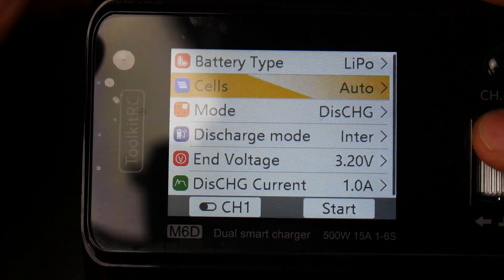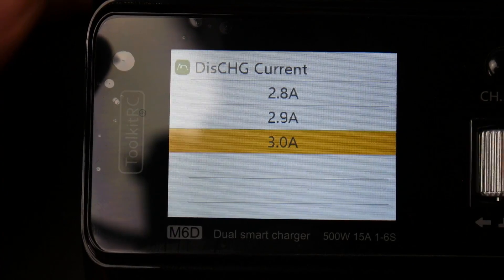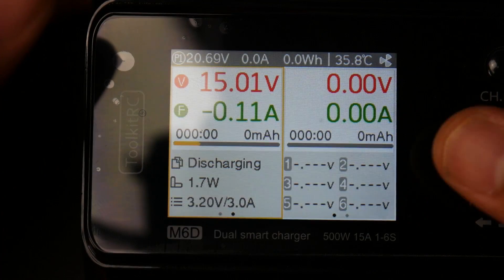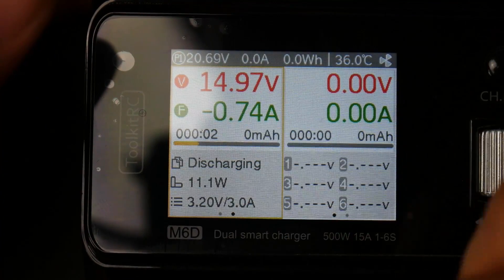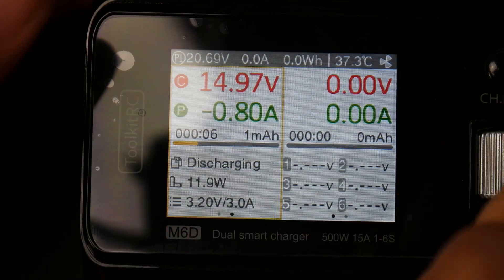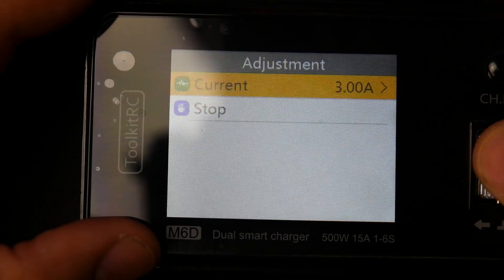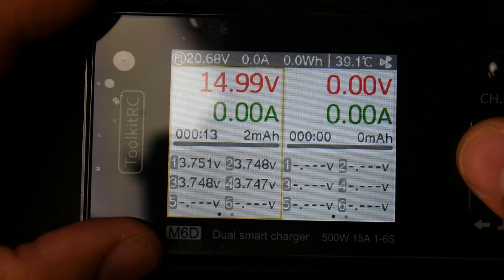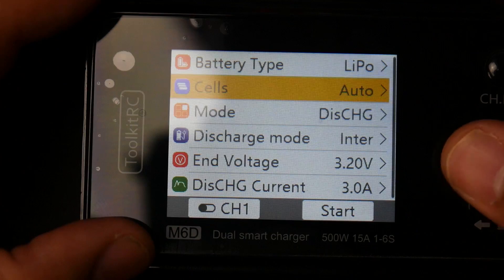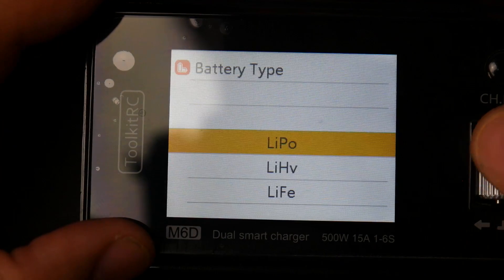This is a LiPo. Let me show you the discharge, for example. We're going to set the discharge current to the max of 3 amps and start. As you can tell, the amps currently being drawn show 12 watts — roughly 0.8 of an amp, just like I told you. No matter what current I change it to, it sticks to 12 watts. So discharging is not its strong point, and not something I would use this for.